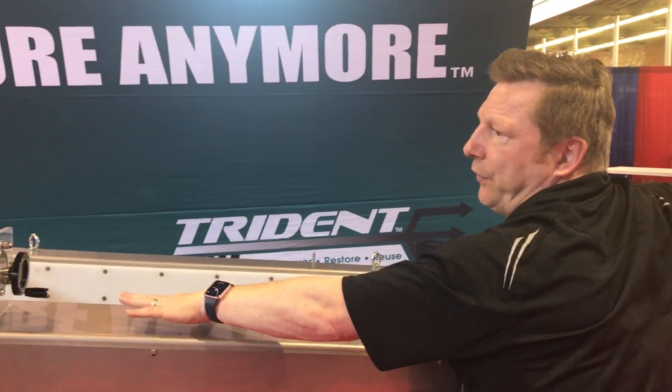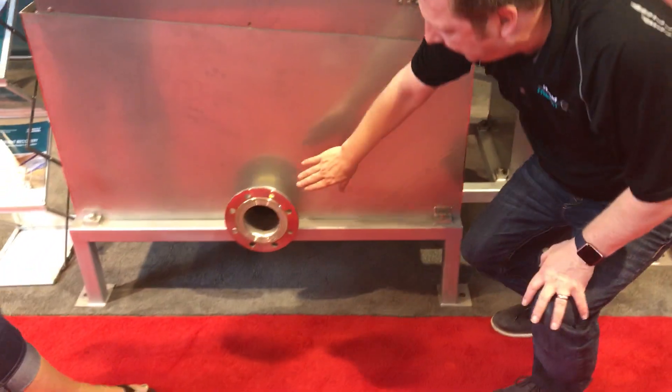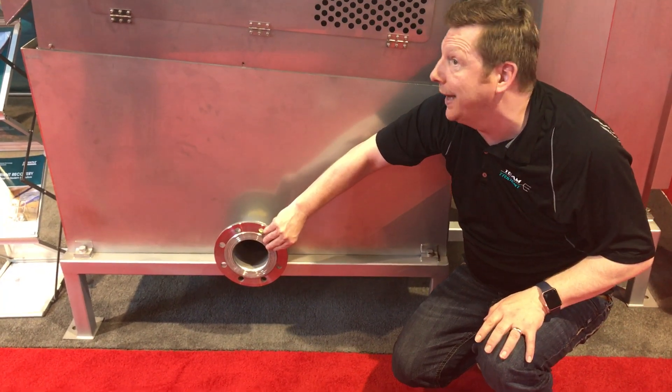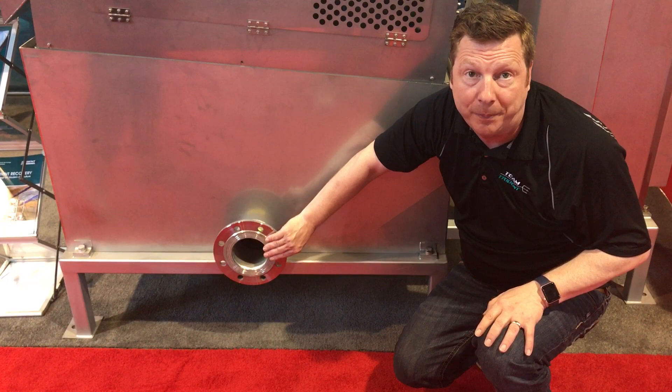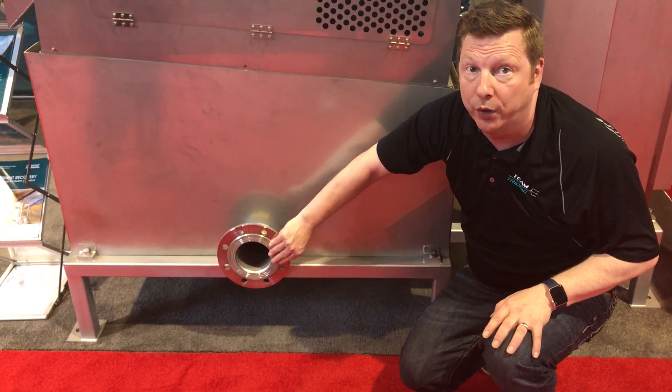The rest of the water that is now being pushed down comes out here as an effluent water of about one percent solids or less. We can then either put that to the lagoon, flush it back through to the deep pit, or wash our barns down with the water that comes out of here.